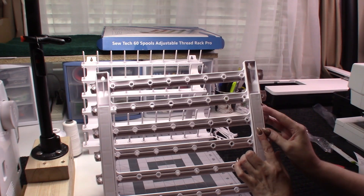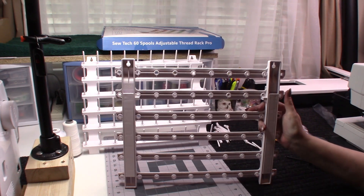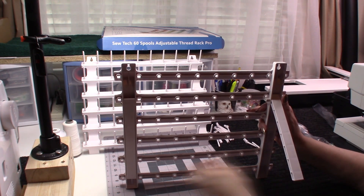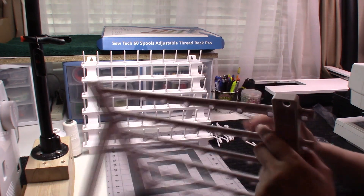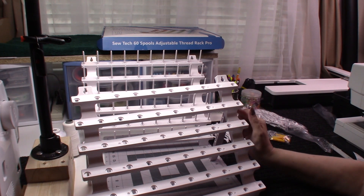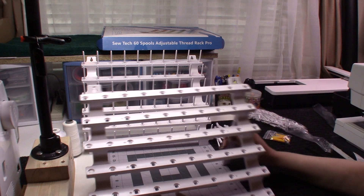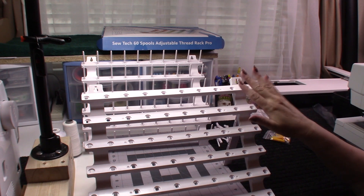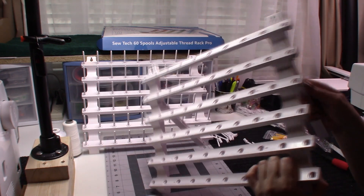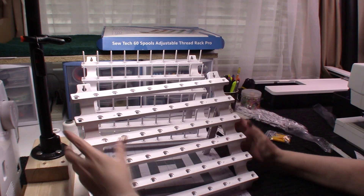One screw didn't go all the way in but the other went pretty well. What that tells me is the screws are going to fit in here nicely and it's not going to wobble around. You could even put a little bit of glue on there if you wanted to. I've had other thread racks where the legs didn't stay attached — this one is really great, and I like that the screws are a little hard to get in because that means they're going to stay in there.